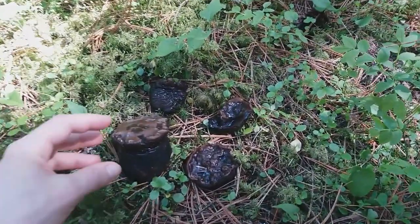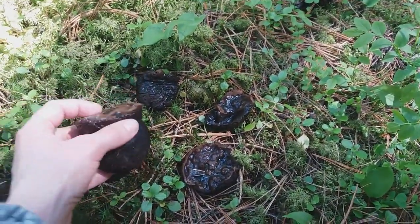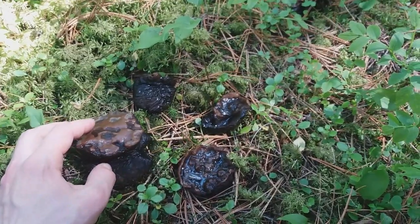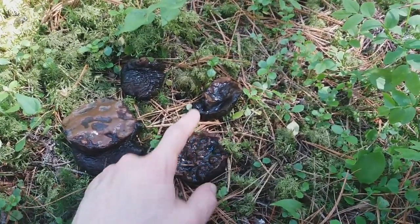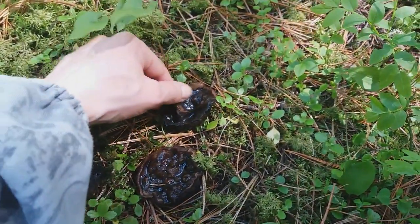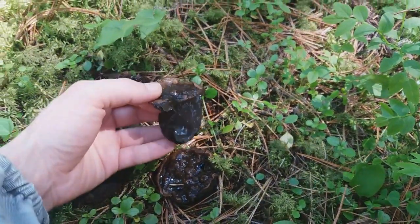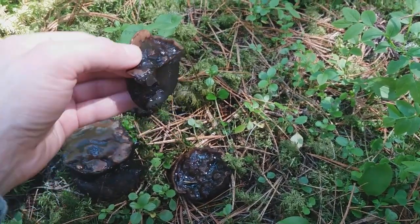Here is one big mature one and two already old decaying specimens. I've cut one of them to show its inner jelly structure and liquid,